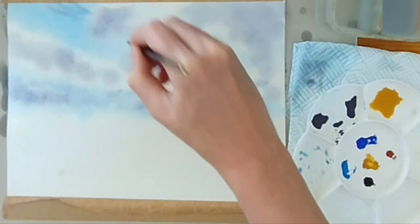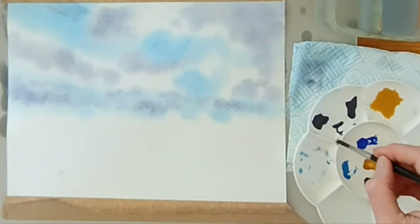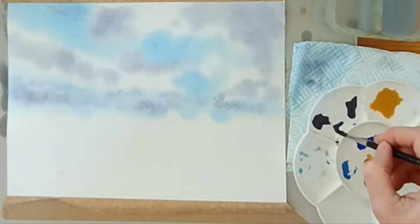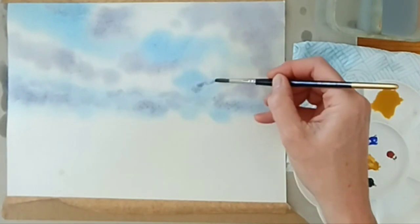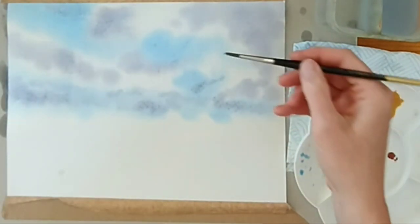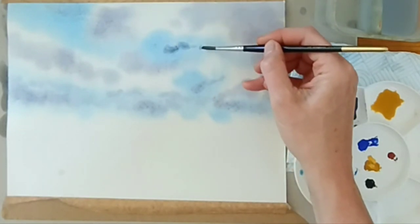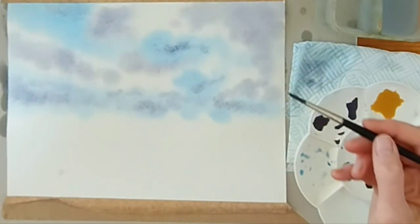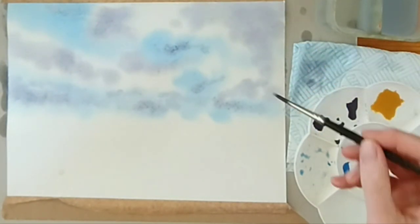I'm going to swap down to a number six now. I want some more little wispy clouds, so going smaller brush into the grey, giving it a stir, and dabbing off. Then I can bring in some little wispy bits. The trick with any sky is to make it quite random, and when you're doing things like clouds, connect it through the blue and the white so it doesn't look disjointed. It's also important not to overwork it — just do a little bit and let it settle.